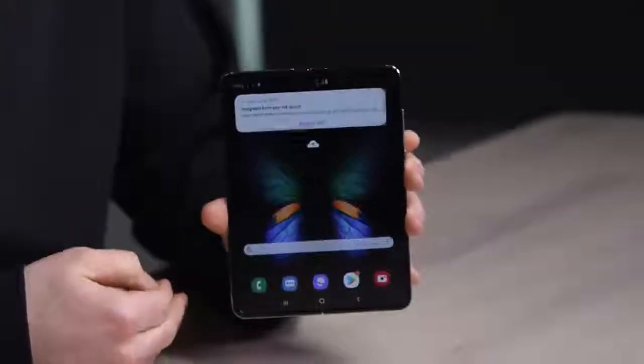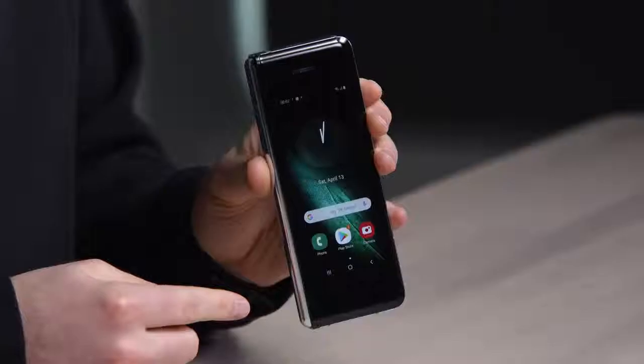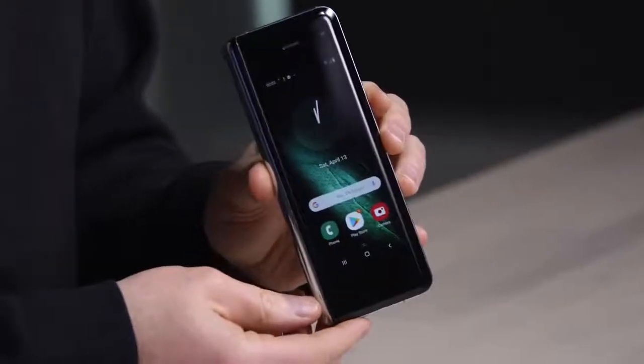That's what you're looking at there. Now you can see the butterfly wings — what do wings do? They flap, they fold. So does the device, of course. Close it up for a minute. This is a 4.6-inch display — it has nothing to do with the inside display. This is a supplementary display on the outside, at 720 by 1680.